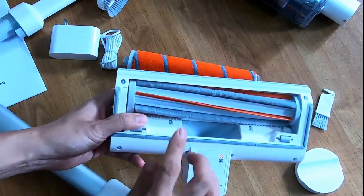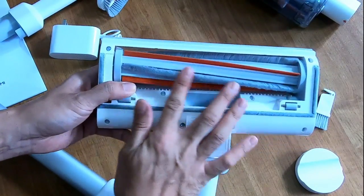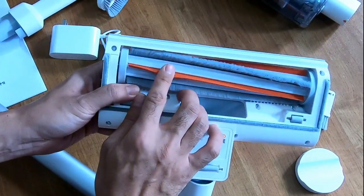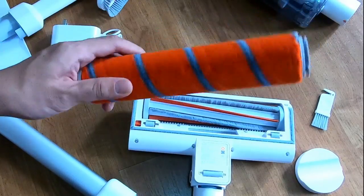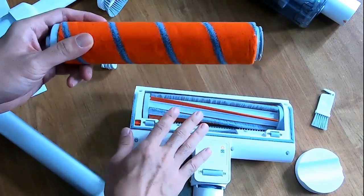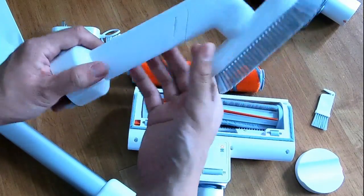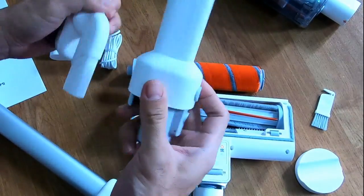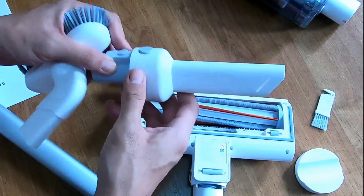This squeegee and bristle bar I think would work great on carpet, and this soft roller one would do well on bare floor. I'll compare the performance of these two in a separate video. The brush tool is also a crevice tool - when you pull it out, it becomes a crevice tool, although it isn't as long as I'd like it to be.